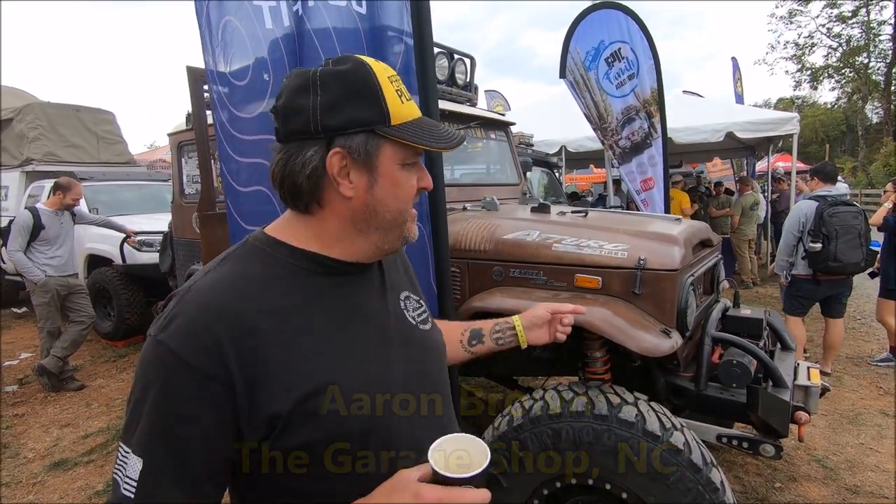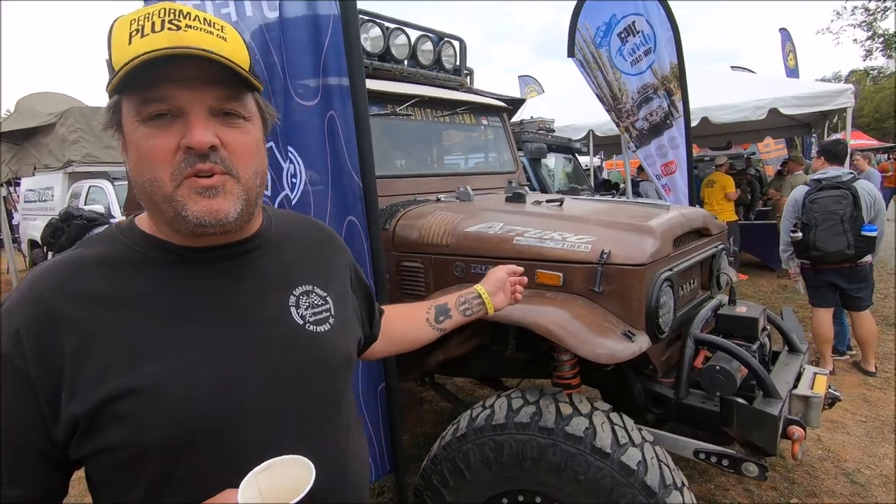Hello, my name is Aaron Brown from The Garage Shop in Denver, North Carolina. This is our 1970 FJ40. This truck's been on the California Trail, the Oregon Trail, the Mormon Trail. We've also done the Transamerica Trail and the Continental Divide from Canada all the way down to Antelope Wells, New Mexico, and up to SEMA.